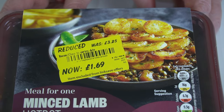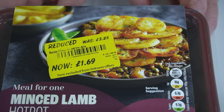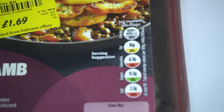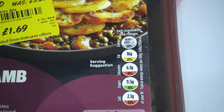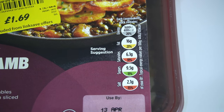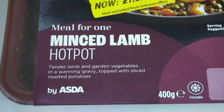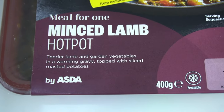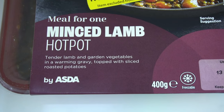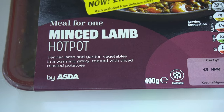There's a closer look at the packaging. That picture looks good, and if it's anything like that, then we're going to be in for a treat. That's the front-of-pack traffic light system. This is a 400-calorie meal and it's high in saturates and salt. Minced lamb hot pot — tender lamb and garden vegetables in a warming gravy, topped with sliced roasted potatoes.